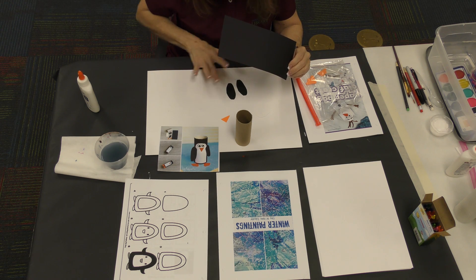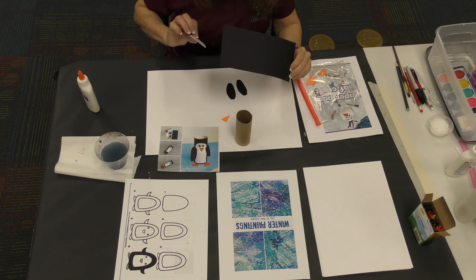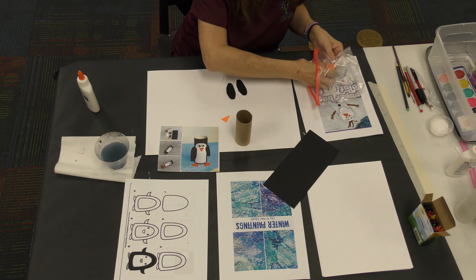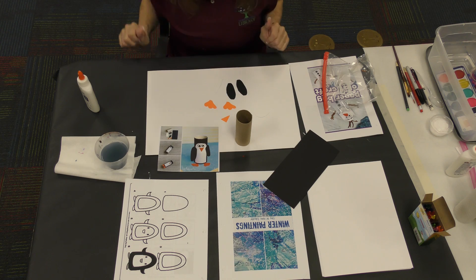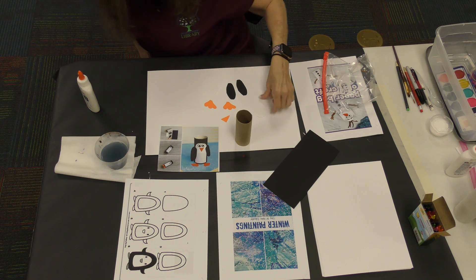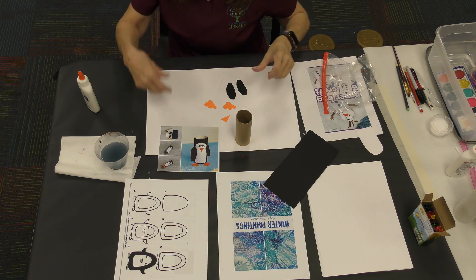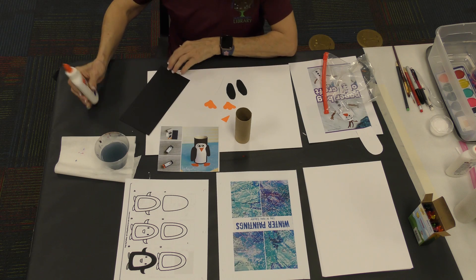You have his two flippers, his little body in the middle, and some little feet to glue at the bottom. I accidentally put two body pieces in, so I'm going to put one away. First step — this is real easy.